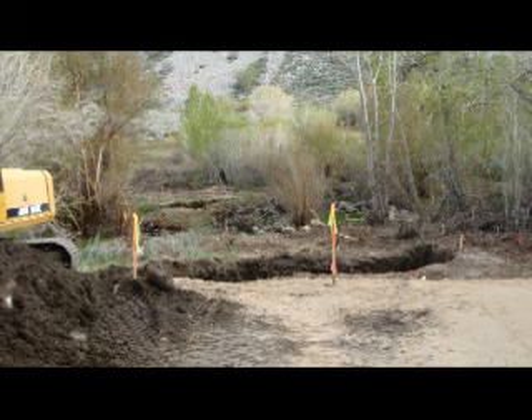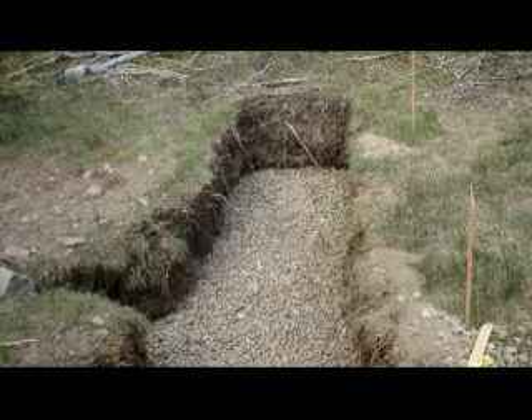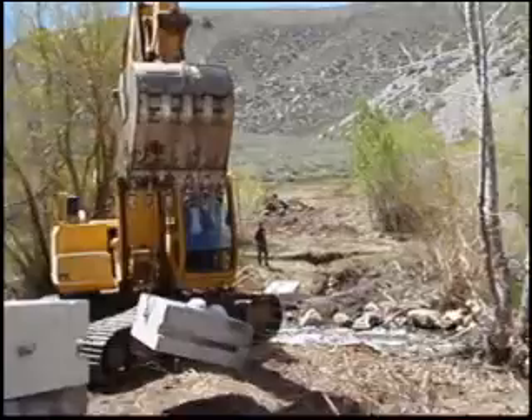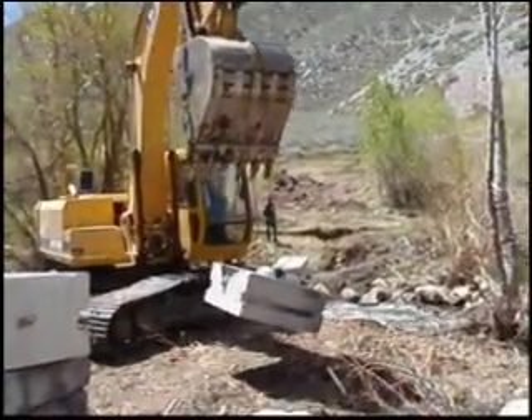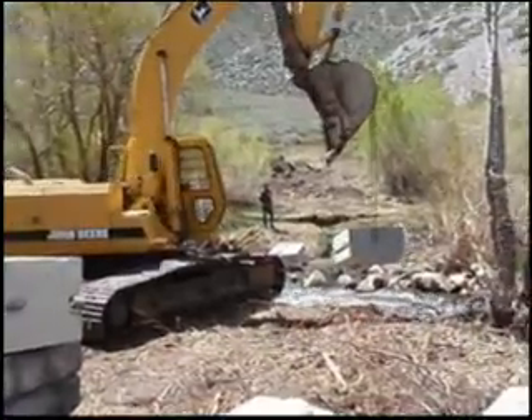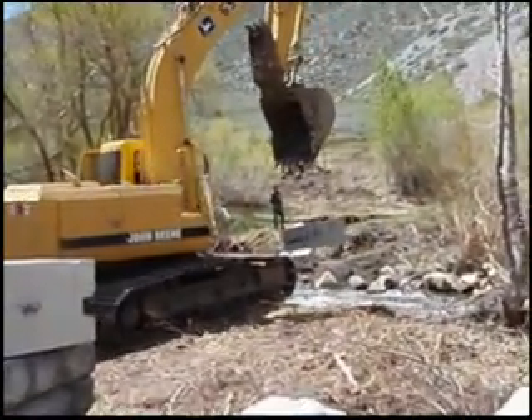Here we are in California — it's the same process all over again. In this case we've added 4 inches of gravel to help expedite leveling. Here we unload our precast concrete abutment blocks. We have blocks at several locations in Northern and Southern California, but these blocks were brought out of Reno, Nevada since this project was on the eastern side of the Sierras.